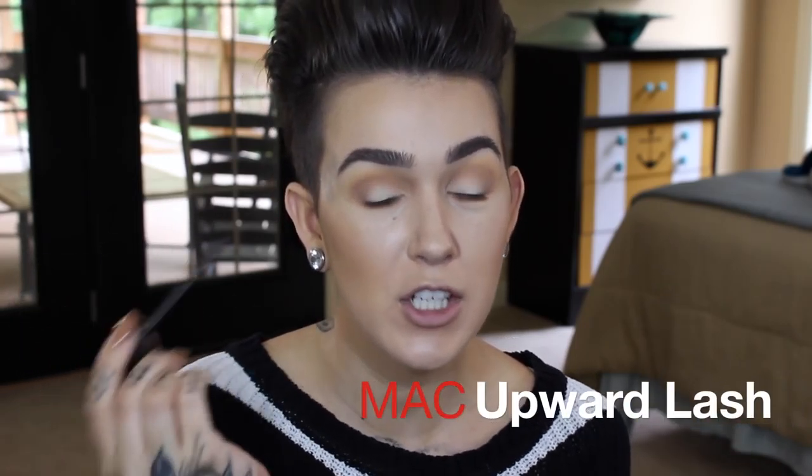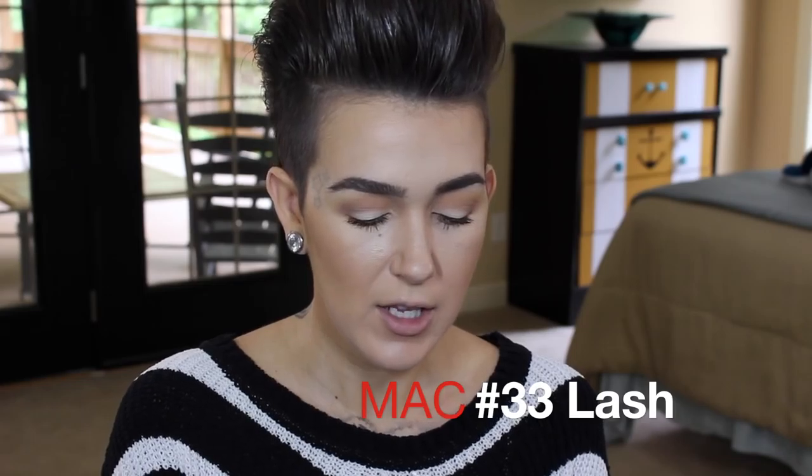Since this look is all about the bold lip, I'm skipping liner and going straight in with mascara — I'm using MAC Upward Lash. That gives me a nice effect but I'm going to enhance it just a little bit with MAC 33s false lashes, which are still natural-looking but open up the eye a bit more.